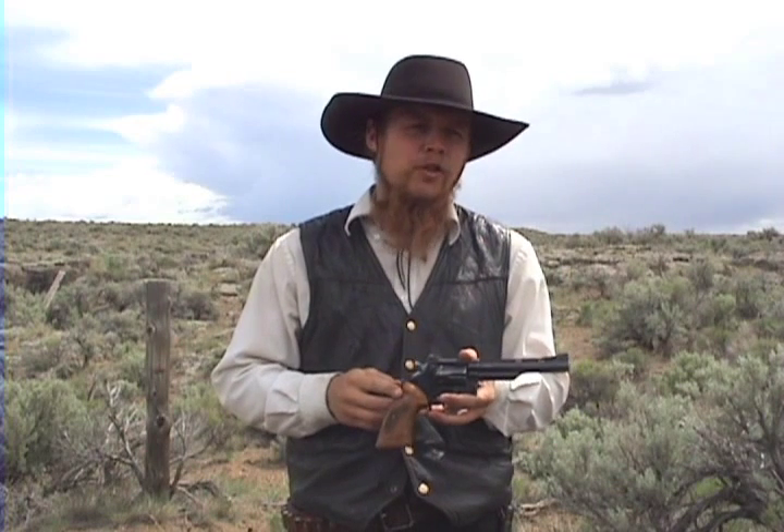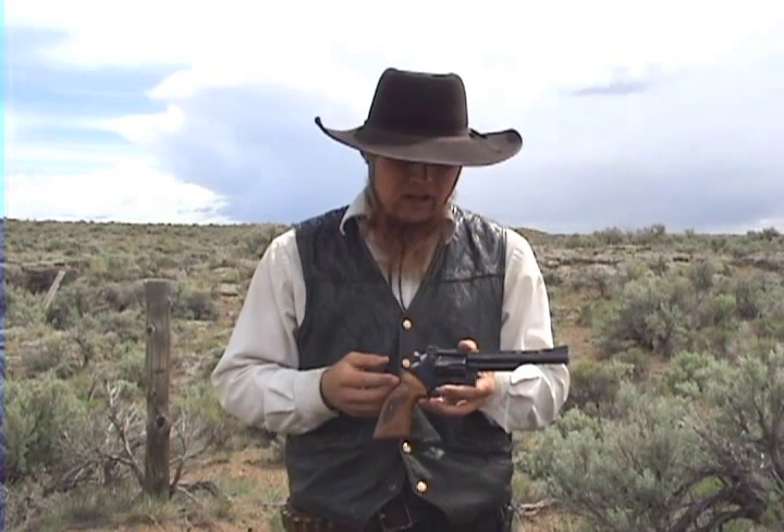Overall, I'd say the workmanship is almost as good as a Smith & Wesson. It's certainly better than a Taurus, and yet if anything it's cheaper than a Taurus.